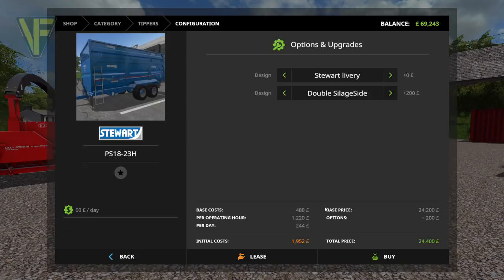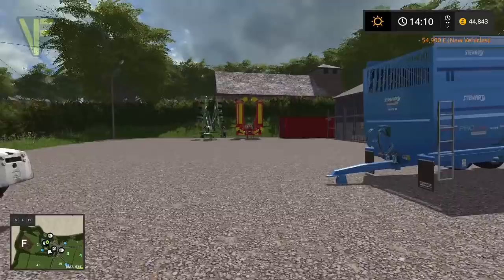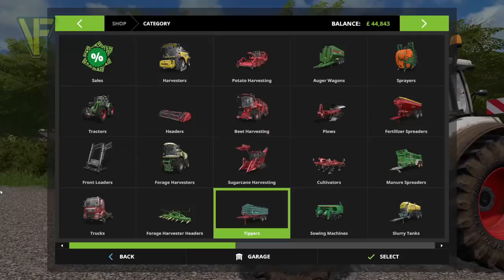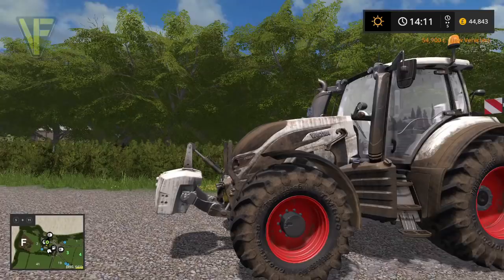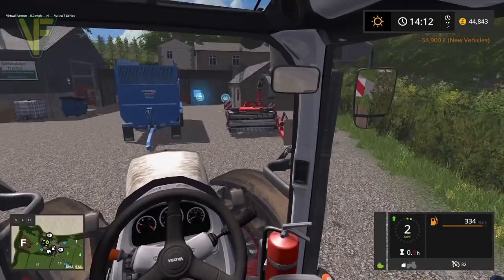So there we go — there is our silage trailer and our silage harvester. We're going to hook these up. I believe our tractor is able to run this. Yeah, 140 horsepower — we are absolutely fine. So let's jump into our Voltra, which is desperately in need of a wash, but until we start working on a yard we can't really do anything about that because we can't place a wash point here.